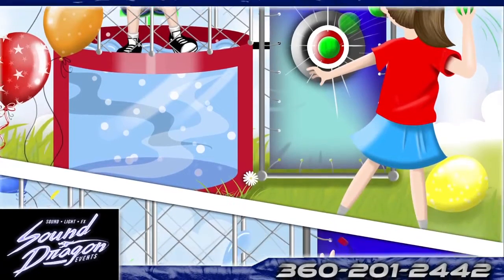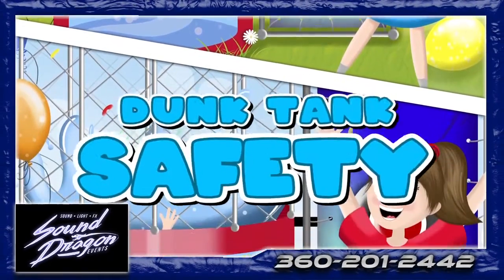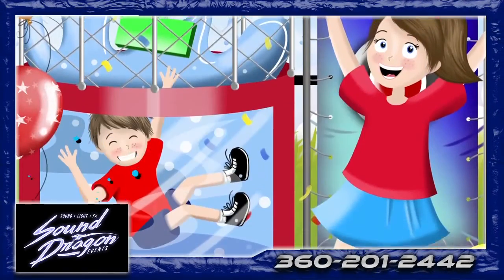Dunk tanks can be a great source of enjoyment for any party. To remain safe, please follow our simple safety advice.